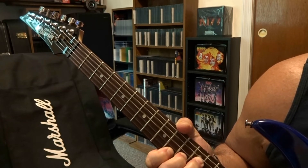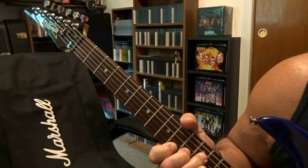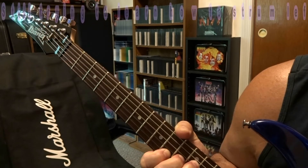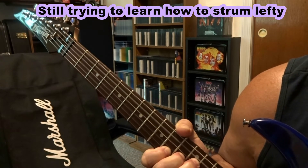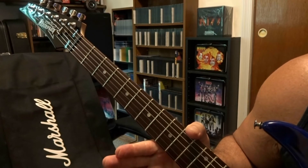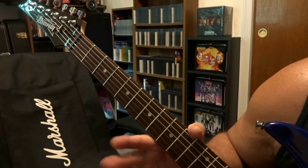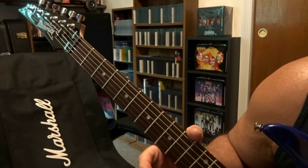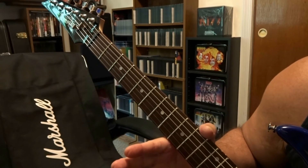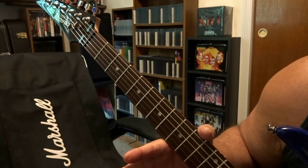After that you bring the wah pedal back up and repeat. There's some kind of siren that happens in there, then the wah pedal gets turned off. We're going to switch to a different camera angle and I'm going to put a fuzz pedal on.